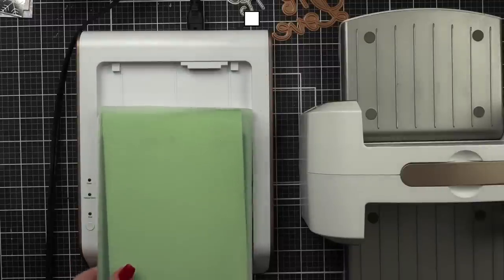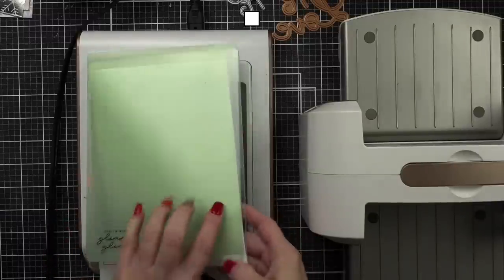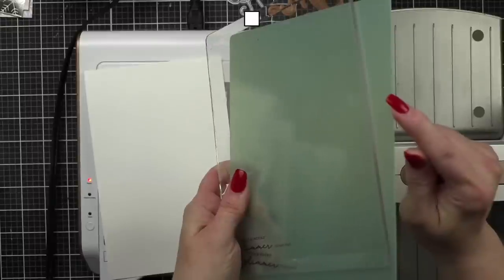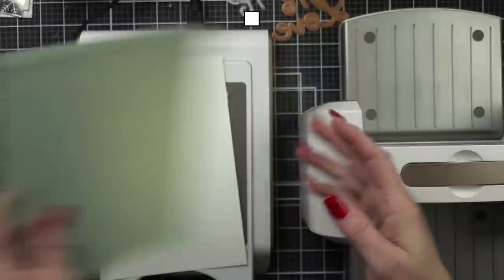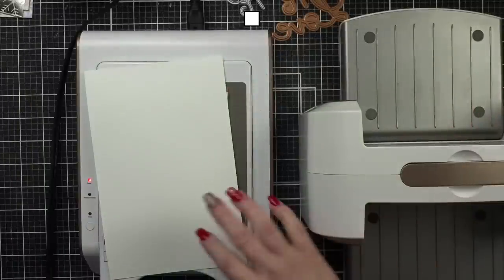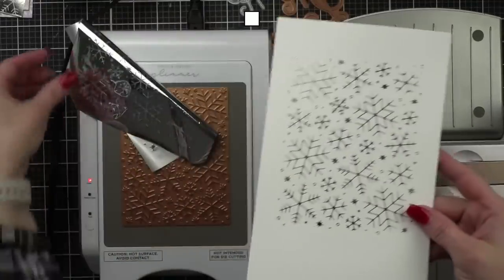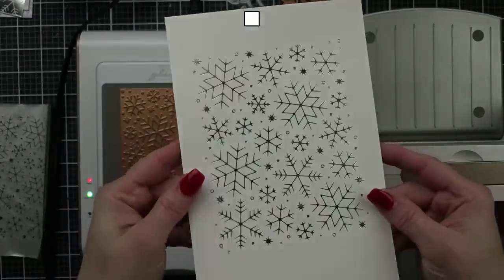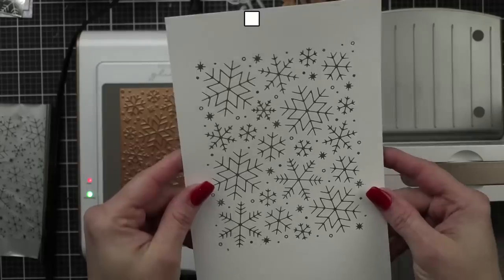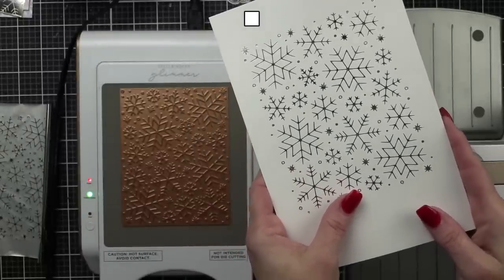Cherry Crafter asks about tips for the foil cutting through the cardstock. Yes — a thicker cardstock is going to work better. Maybe try it without the spacer shim, or use a cardstock shim instead; try a couple of different things to see what helps, because the pressure is what's causing it to cut through — your machine probably has really tight rollers. I always take my platform and plug it back in so it's reheating. Look at that — that is some good foiling right there on Hammermill, no over-foil. Aren't those snowflakes beautiful? This Lawn Fawn plate is a good one.